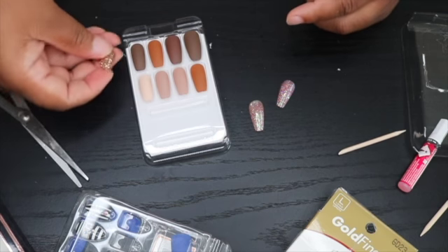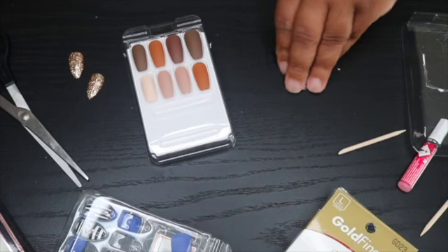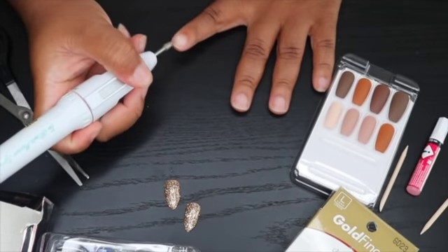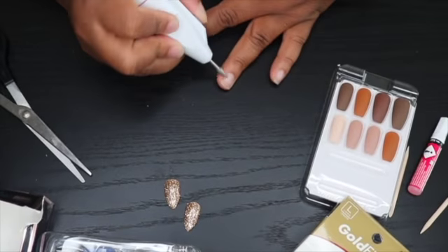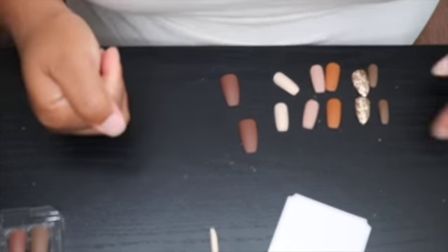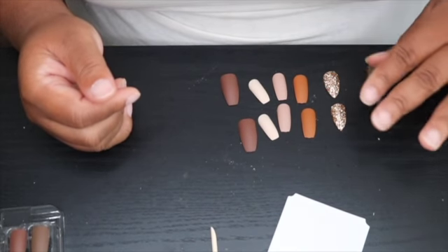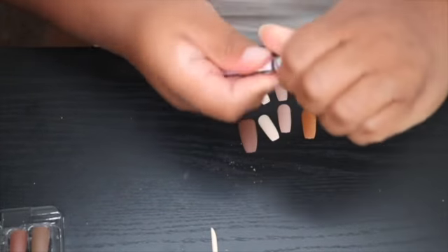I'm gonna have to shave them to match. Yeah, so I'm gonna go with gold. Alright, so this is the layout: brown on the thumb, then a tannish one, then a smallish brownish, then copper, then I'm gonna do the glitter, then brown on the pinky. I sanded down all of my nails as well, so let's get started.